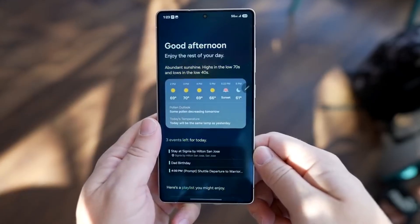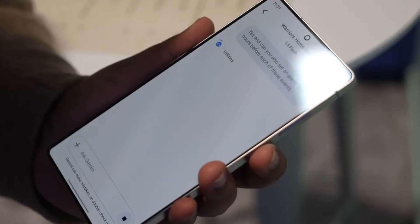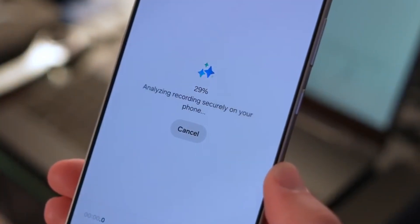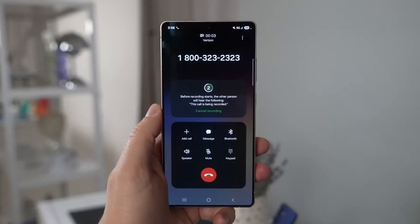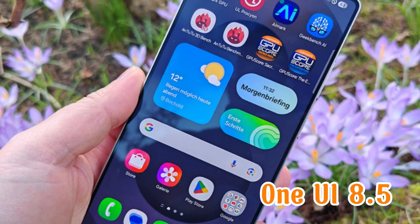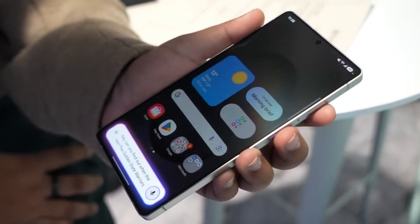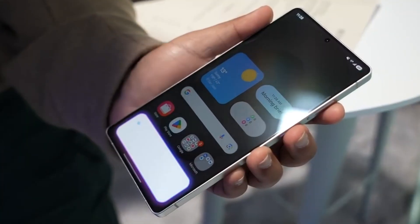All of these changes might sound minor on their own, but together they show how Samsung is working to refine the overall user experience. It's not just about big headline features — it's also about the small details that make using your phone smoother and more enjoyable. And keep in mind, this is still early development. One UI 8.5 hasn't officially rolled out yet, so there's a good chance Samsung has even more improvements and visual tweaks planned before the stable version goes public.